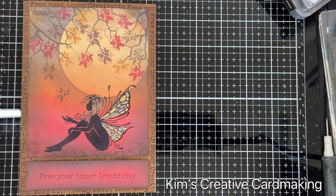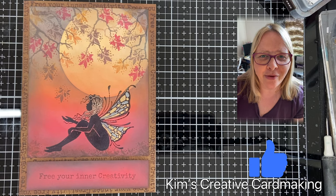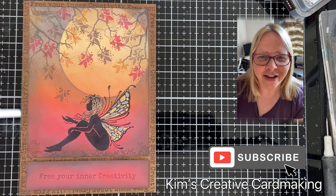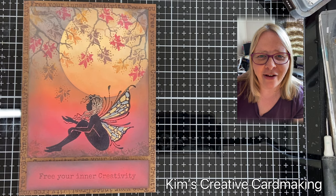I hope you enjoyed watching it as much as I did making it. Thanks for watching, and I hope you found this video inspiring. Be sure to subscribe so that you're notified whenever I post a new video — have a crafty day!